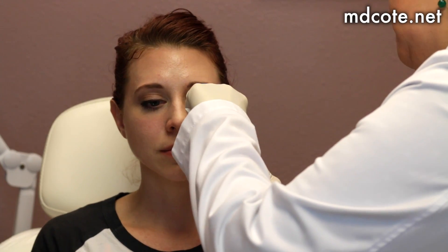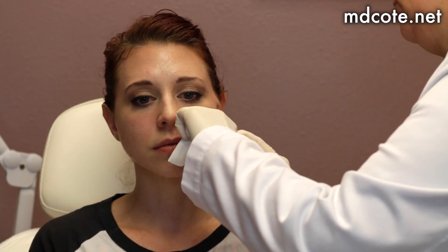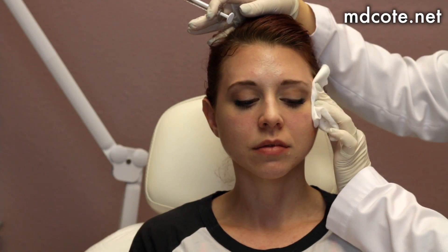Pinch, relax, relax your smile. That side is done.